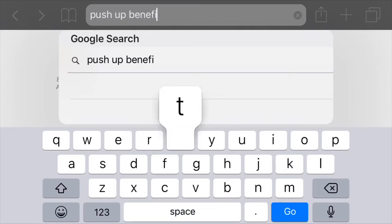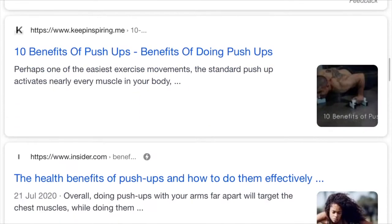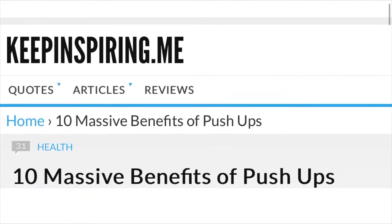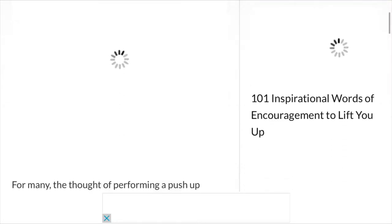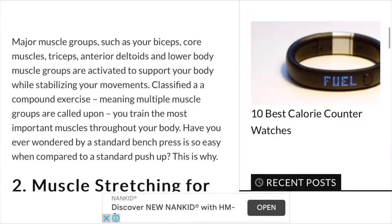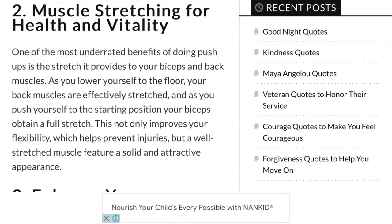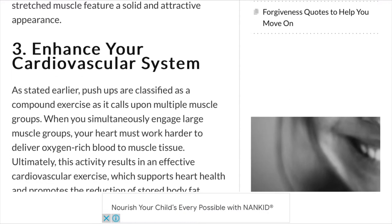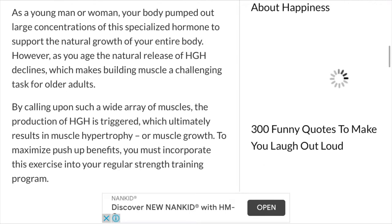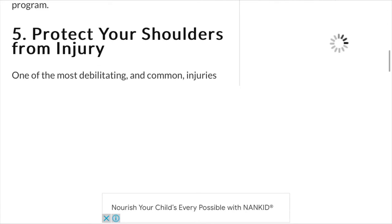As with the eight-hour sleep challenge video, I started with the 'what's in it for me' and was led to this article courtesy of Google. I linked it in the description should you wish to check it out. Recalling my experience with push-ups — I was a fat kid who had many physical education classes throughout childhood and teenage years, and let's just say push-ups are the single most hated exercise of mine.